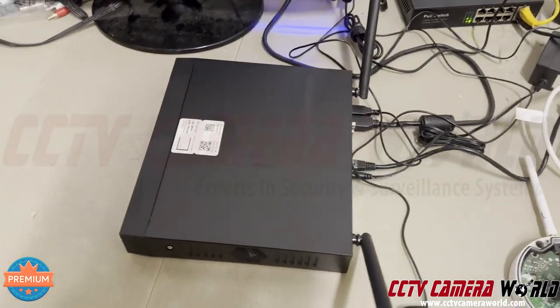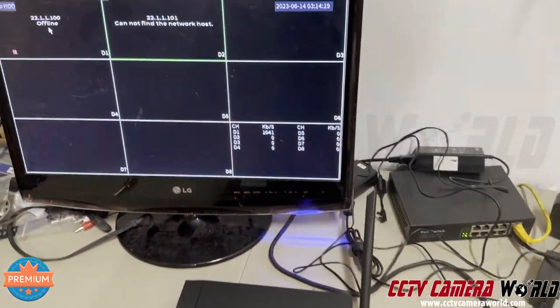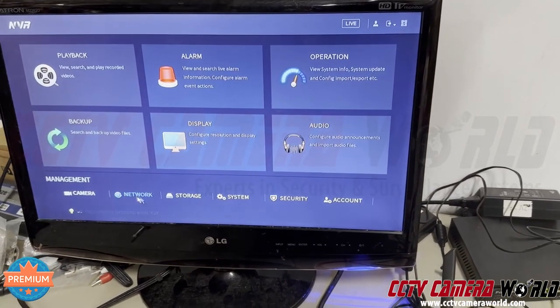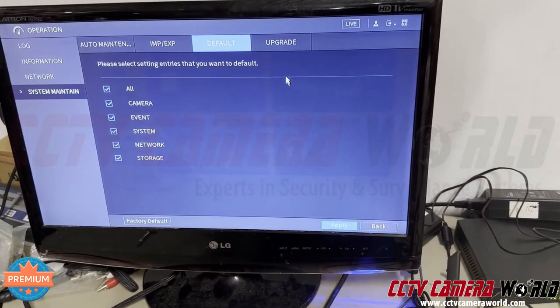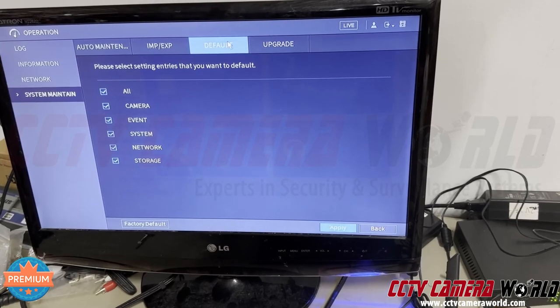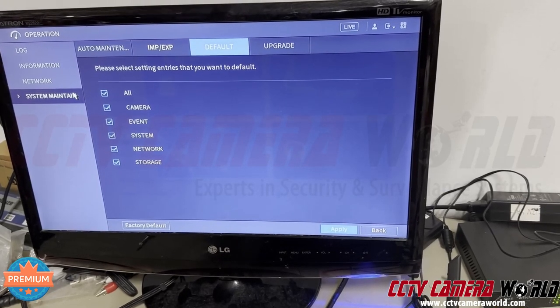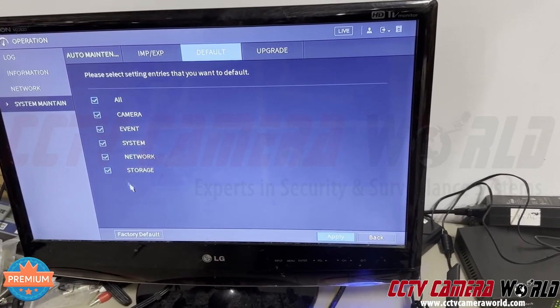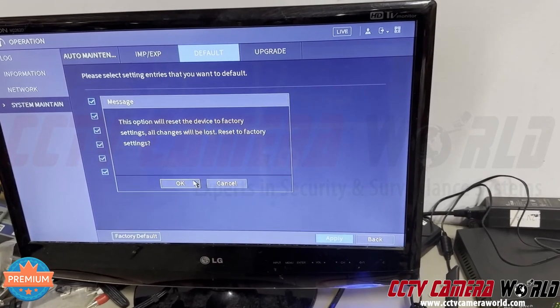Now, how to reset the NVR. Have the NVR pulled up on an HDMI monitor and use the mouse that came with it. Right-click on the menu, log in if you have to, and go into Operation, then Default on the tab — System Maintain — or System Maintain and Default, whichever comes first. Then hit Factory Default and press OK.